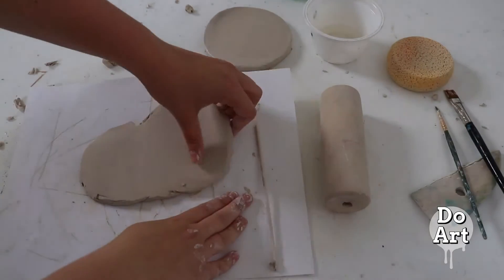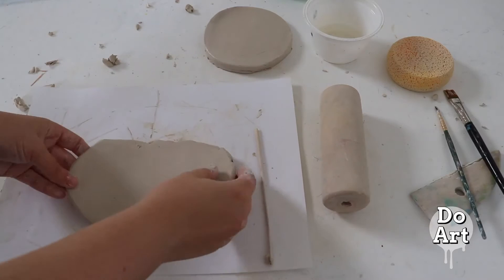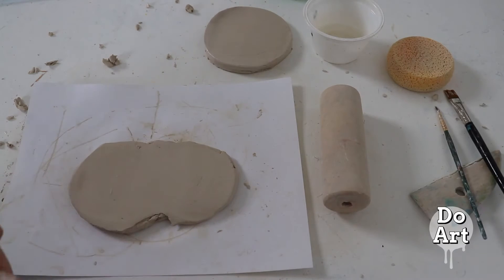After we've rolled our slab you're going to want to check the thickness, make sure it's going to support our walls, and then we're going to cut our walls out. They can be as tall as you want.